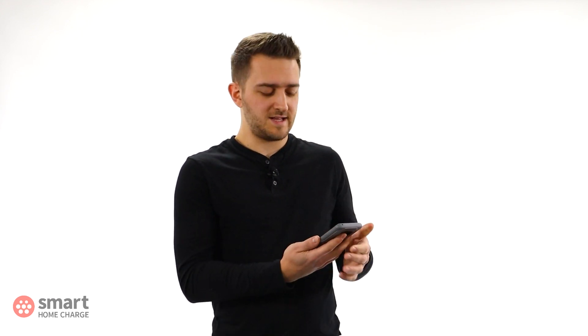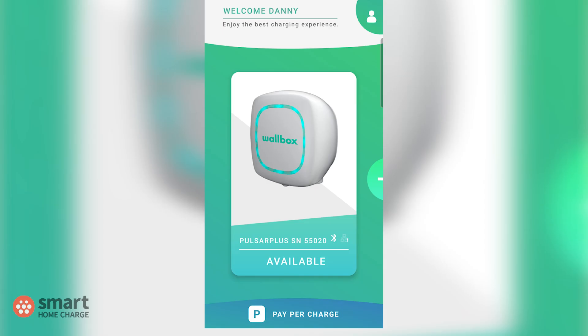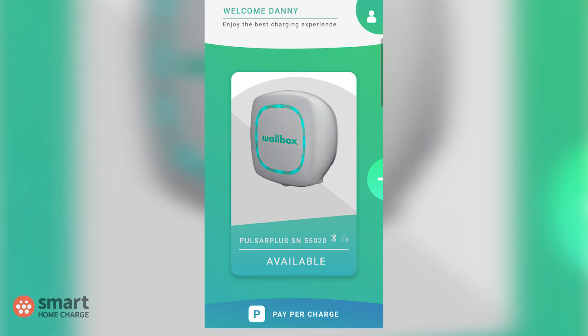Firstly, open the My Wallbox app. If you're already set up you should be signed in — if not, sign in with your credentials and then select your charger. The Pulsar Plus should show up on screen with a large image if it has been connected correctly.